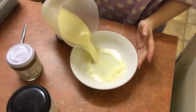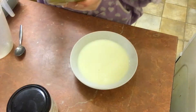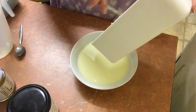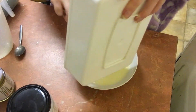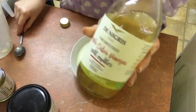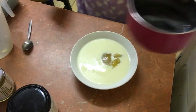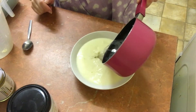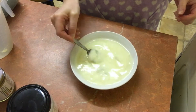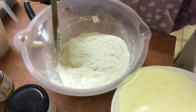Then in a separate bowl mix all the wet ingredients: one cup of dairy-free milk, a third cup of apple sauce, one teaspoon of apple cider vinegar, half a cup of coconut oil, and half a cup of orange juice.